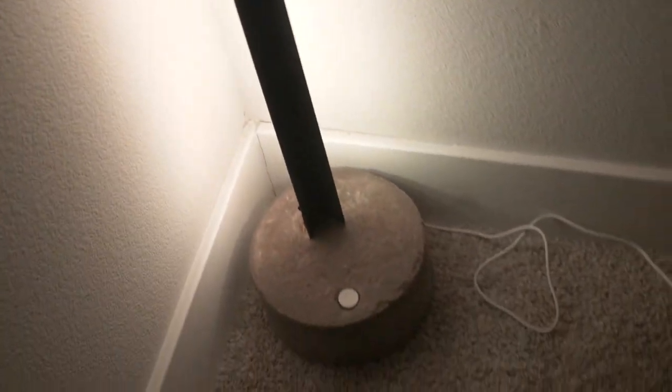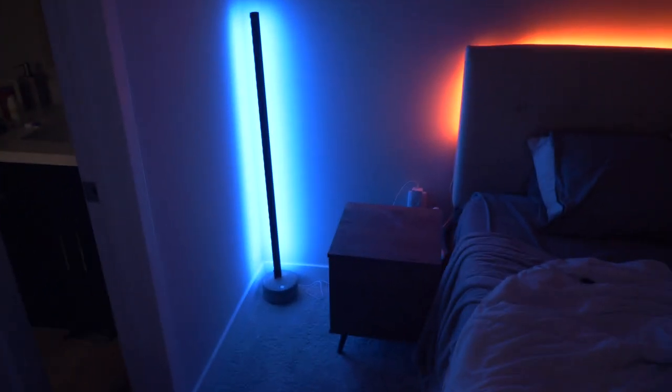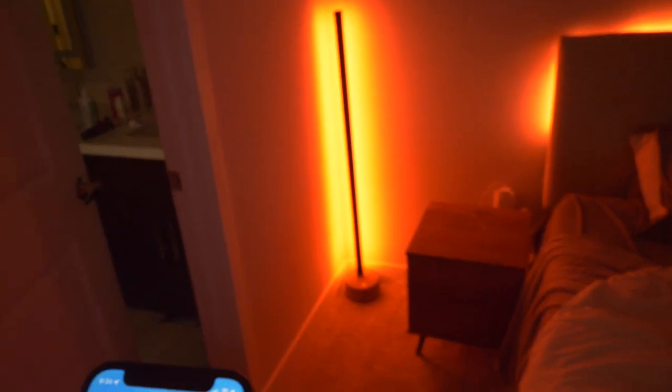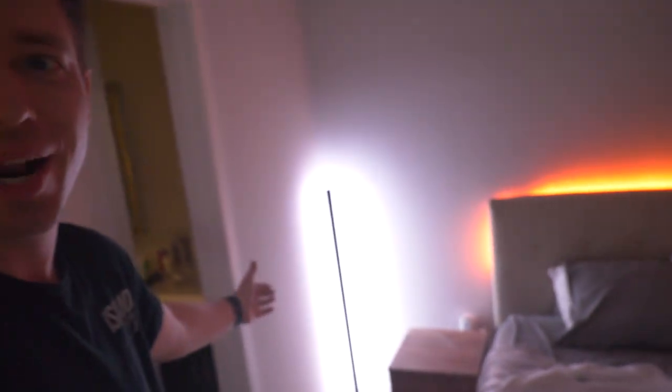For $20, this is what you can build. The concrete's a little rough — we could have done better, but it's our first time. The Govee app is pretty intuitive. Look at this thing! We can change to different scenes — dating mode, snowflake rainbow, you name it. If you have two of them, you could put one on each side of the bed and light your whole room. We finished it. Just press the button to turn it off. Amazing — I'm a genius. For $20 you can have your own light setup.